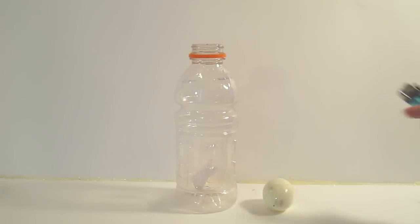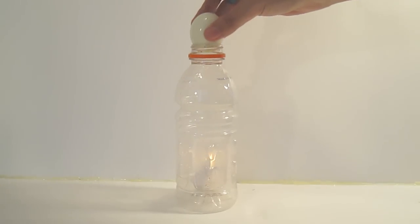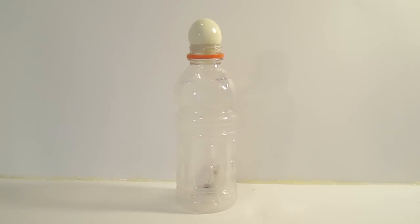Please be careful. Light the paper, drop it in, place your egg on top, and presto. Now here comes the cool part.